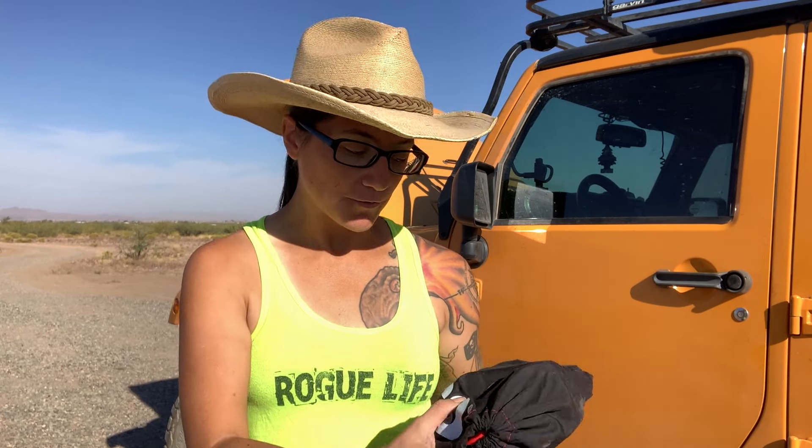Hey everyone, Morgan here. So today I have a review of a jump starter pack. So the other day — it was about a week and a half ago or so — we were driving up the mountain.